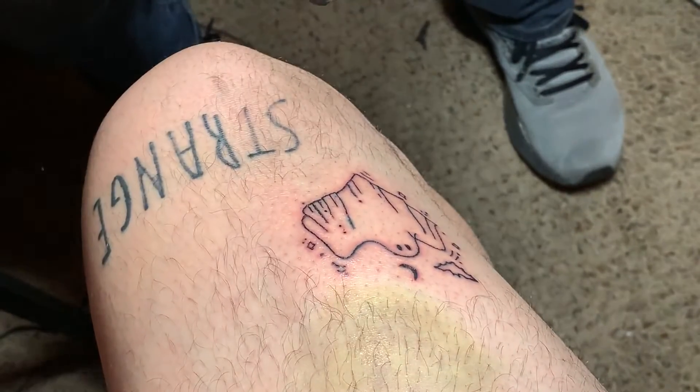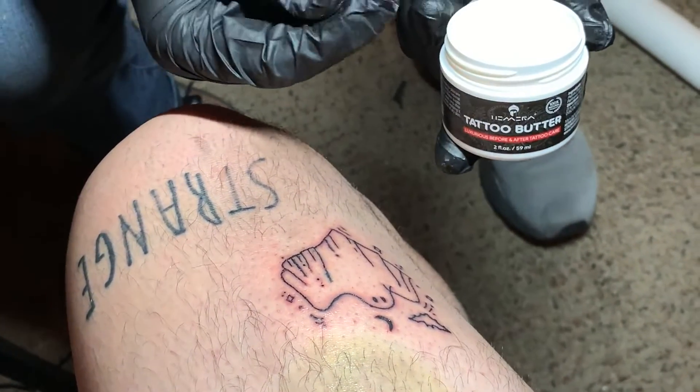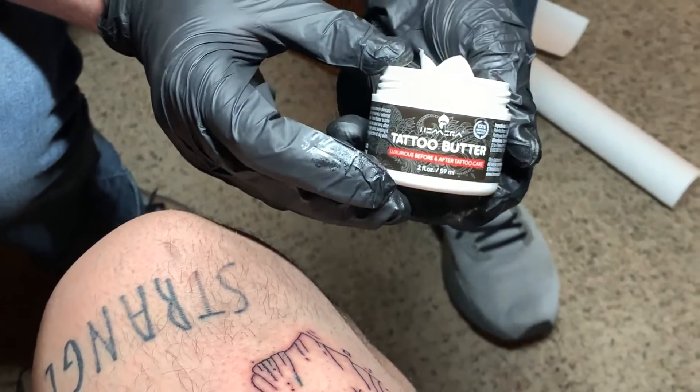Alright, and then you should be good to go. So I like the way that it applies. It's not too greasy. It scoops out nicely. I'm gonna say five out of five stars.